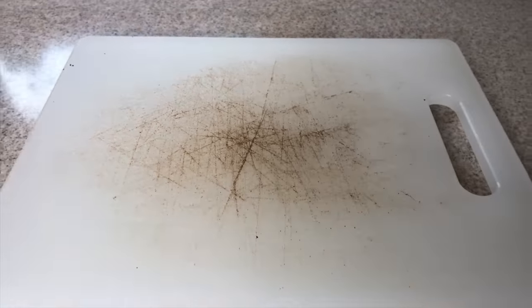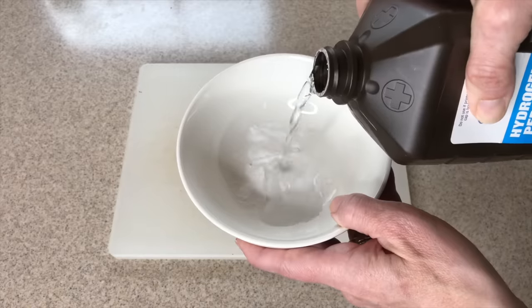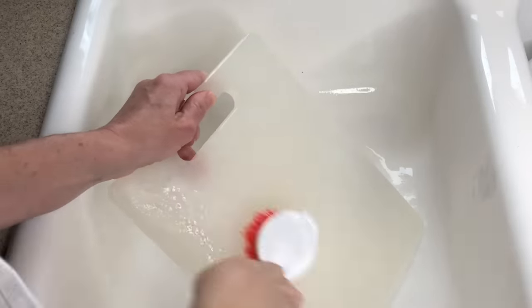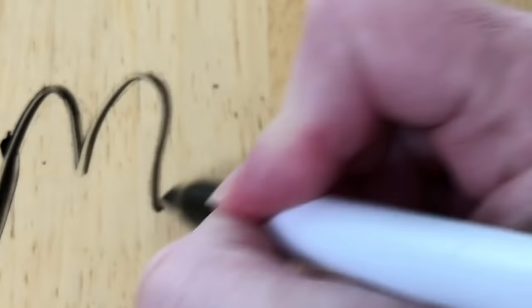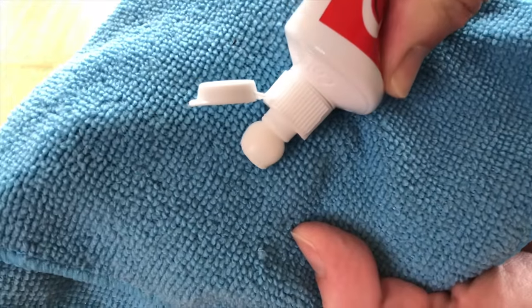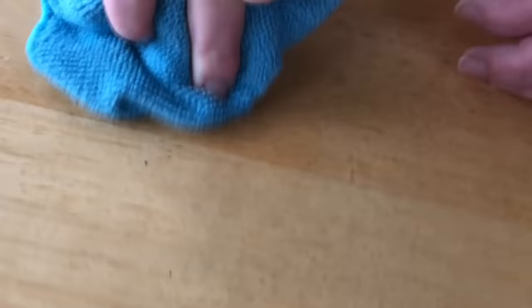To clean up stained cutting boards, make a paste of baking soda and hydrogen peroxide. Place that over the stain, let it sit for 10 minutes or more, then scrub and wash off. To remove marker from wood, place regular — not gel — toothpaste on a microfiber cloth and buff that marker right off the wood.